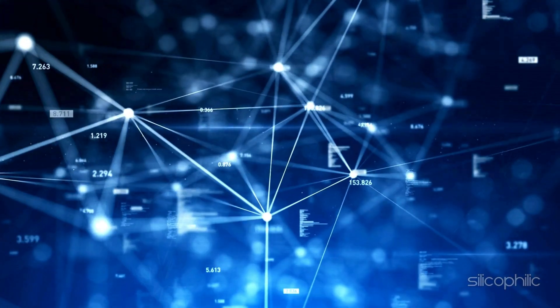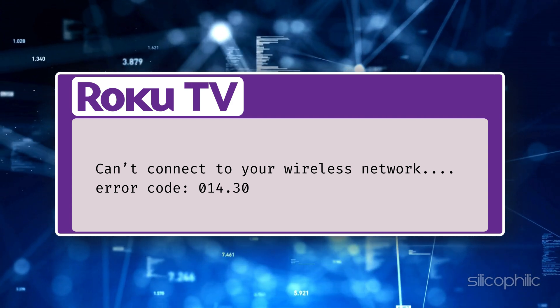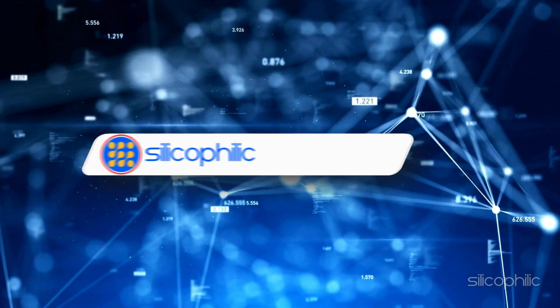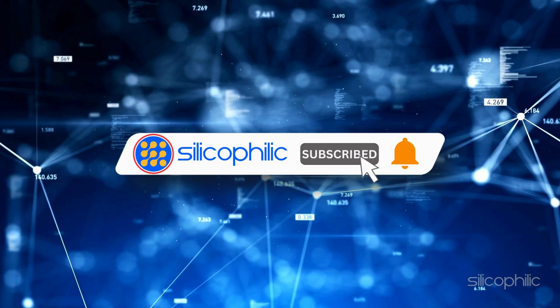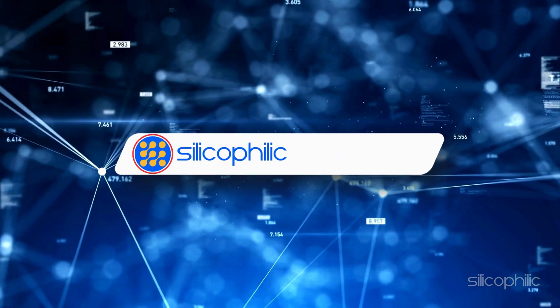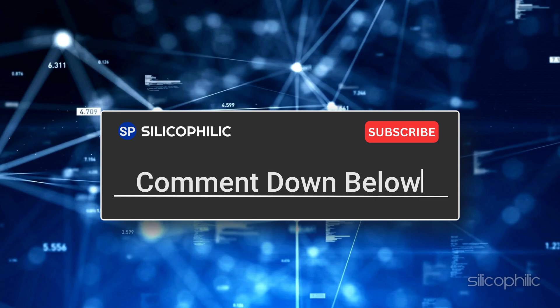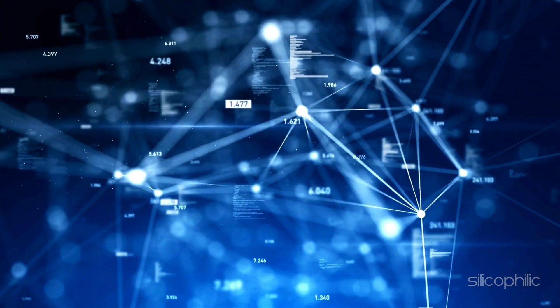And there you have it — the methods to fix Roku error 014.30. We hope one of these methods has worked for you. If you found this video helpful, don't forget to give it a thumbs up and subscribe to our channel for more tech tips and troubleshooting guides. Leave a comment and help others know which solution solved your problem. Thanks for watching and we will see you in the next video.